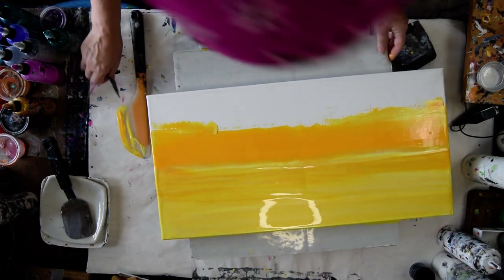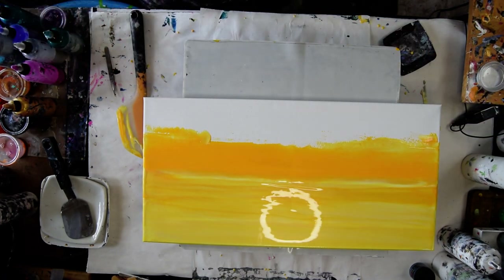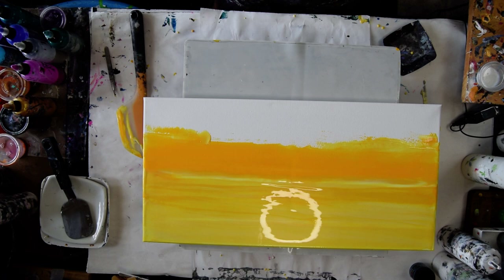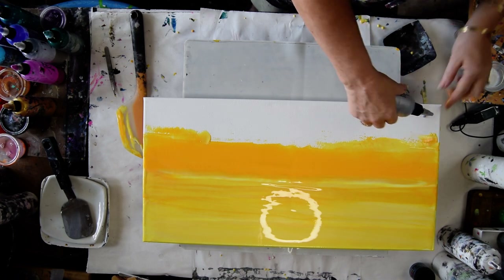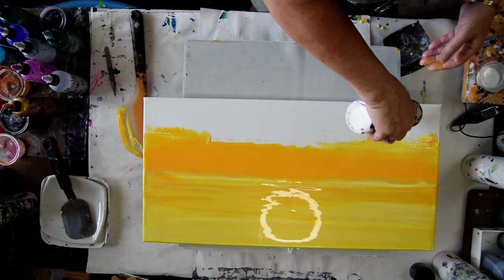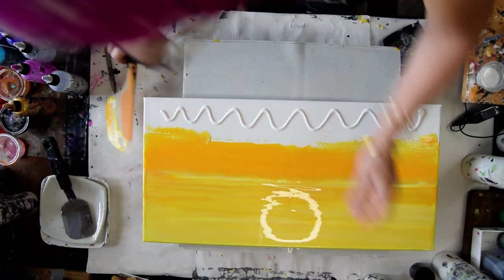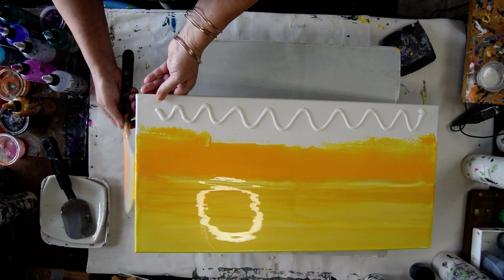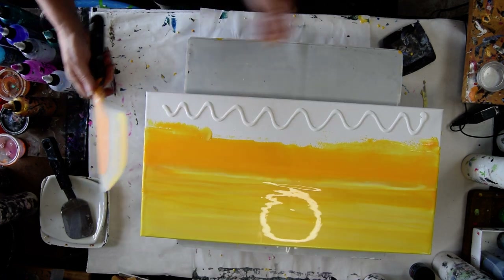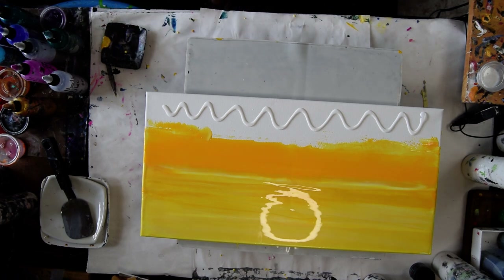I'm going to start with the colors that are not my primary. This is Moody Lilac — it's a Prism Pour. I forgot something I was going to do, and that is to spread a layer of Mead and White paint. Very quickly, I'm going to try and use the paint up on my spatula and scrape off the residual, because I might want that later. It's time to get a fresh spatula right now.